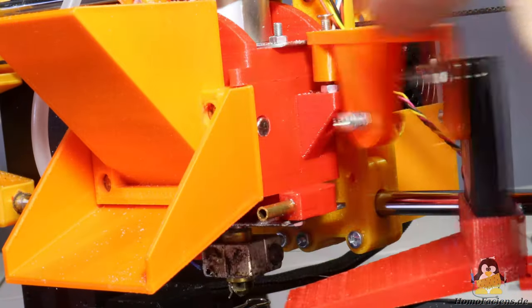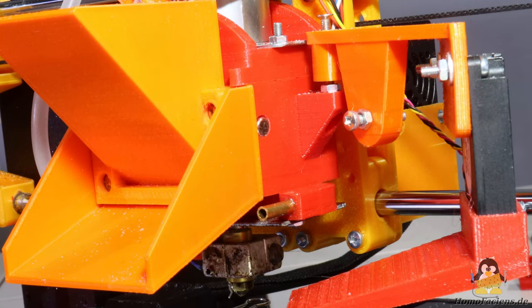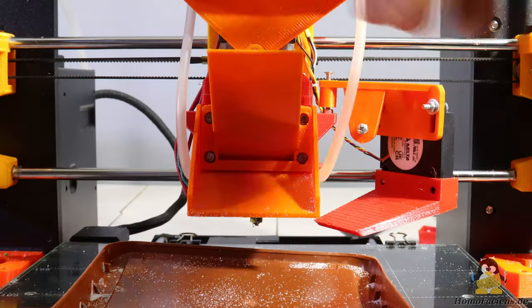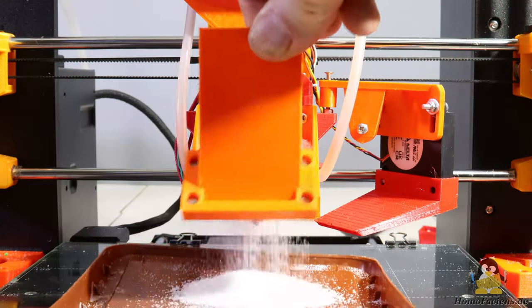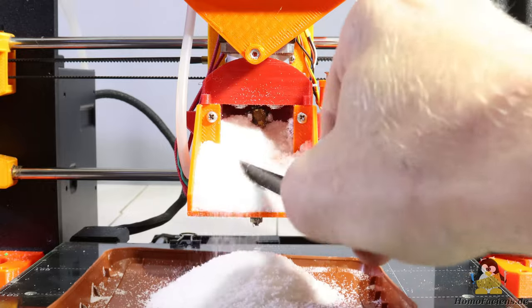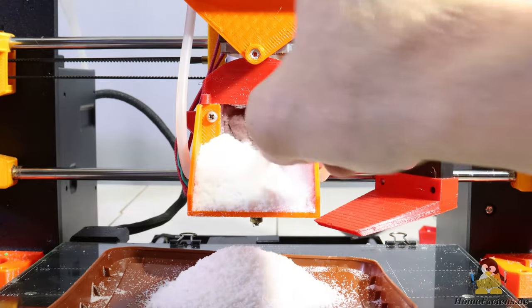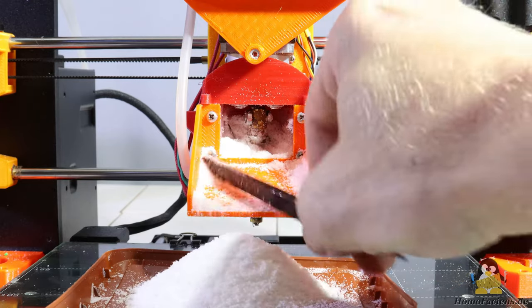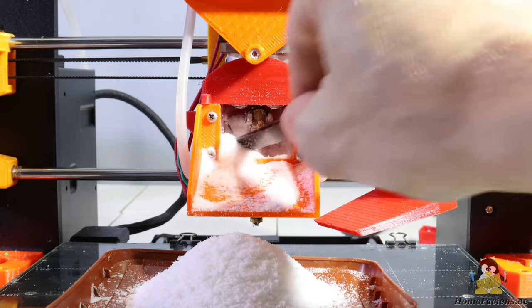A magnet holds the part cooling fan in position, which can be moved to the side for better accessibility, same as with the original Prusa print head. Four more magnets hold the front cover in place. By removing this door, the hopper can easily be emptied via the flap.